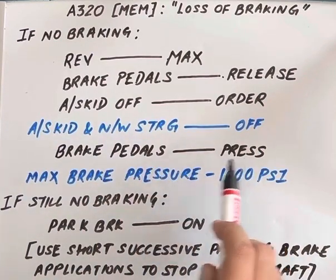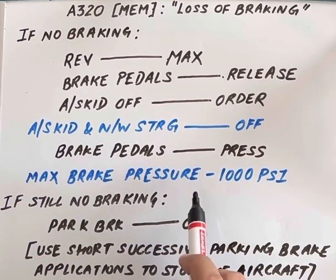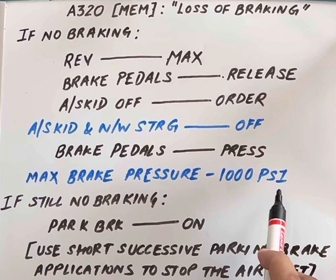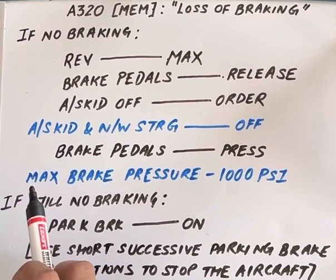The pilot flying applies max brake pressure; the pilot monitoring checks that it should be 1000 psi. If there is still no braking, parking brake on — use short successive parking brake applications to stop the aircraft.